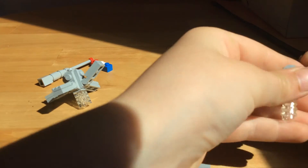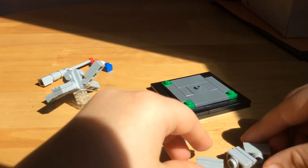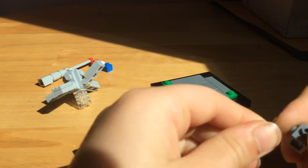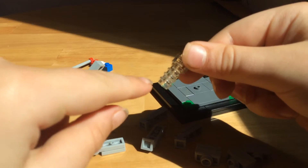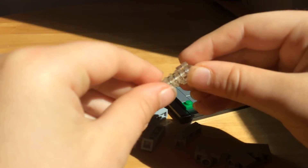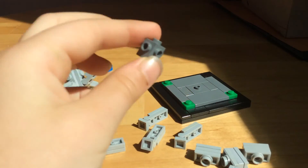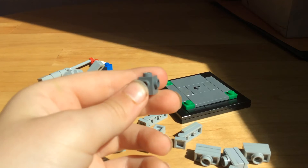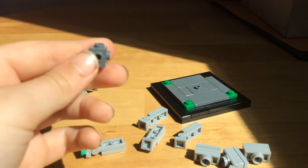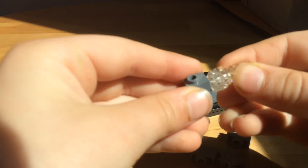I already made four, so just attach them, one to each. I'm going too fast — you can always pause the video. Then we have this part: you're going to take three — you can use round or square, I didn't have enough so three round — and you're going to need five little studs. It needs to be black, light gray, or dark gray. I have dark gray — you're not going to really see it, but it does matter what color you use. Just place it on the studs like that.